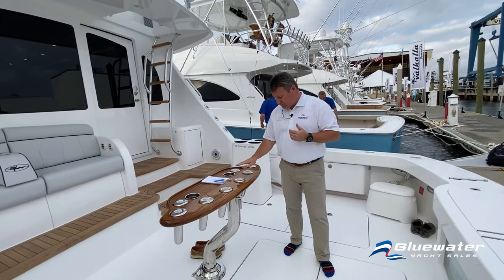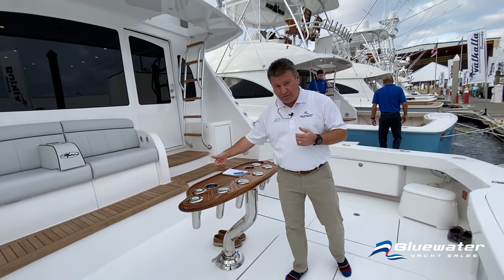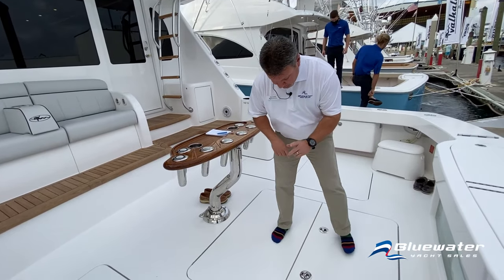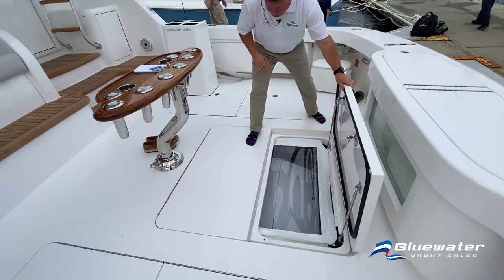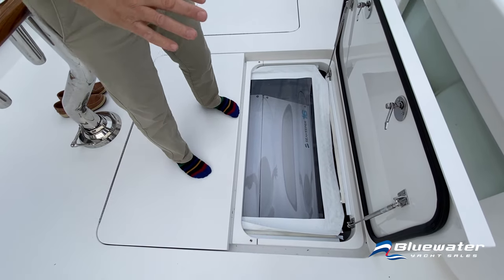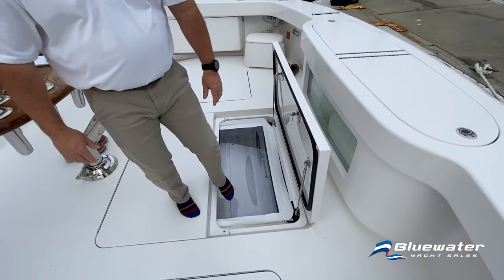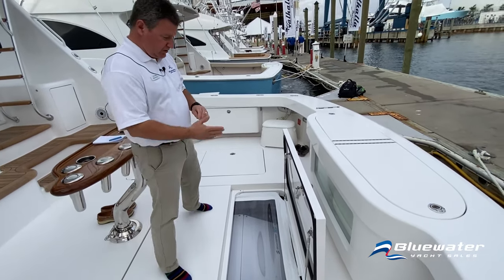Release Marine eight-rod rocket launcher with a drawer on the back side. It's on an offset pedestal because the Sea Keeper in this boat is right here. This boat is rigged with a Sea Keeper 16, and you can see just where it's located. You still have lazarette access here with a custom curtain to keep spray off of the Sea Keeper.